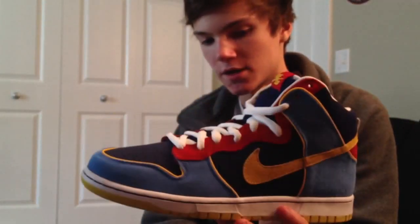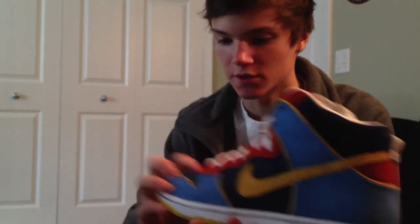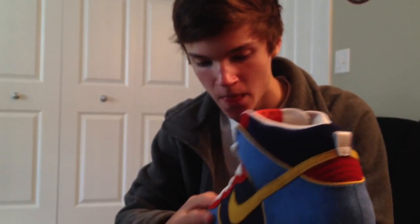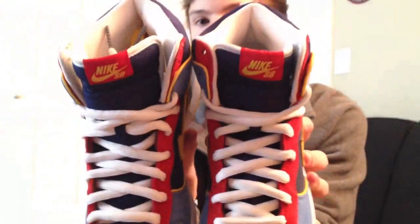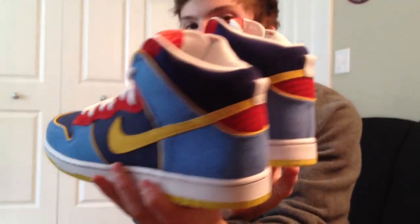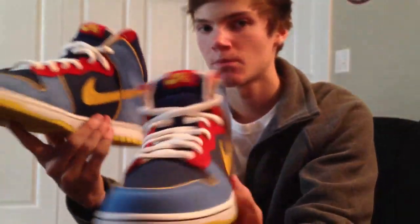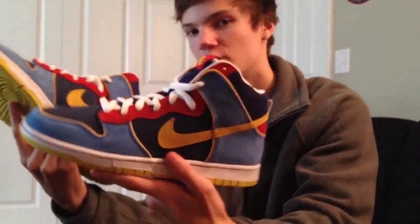New pickup — tell me what you guys think. These aren't for sale; I just got these. I'm definitely about to rock these, probably quite a few times. Let me know if these crease too. I'm not familiar with this material — it's like a foam material, kind of hard to explain.